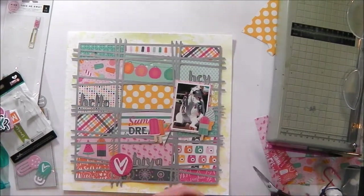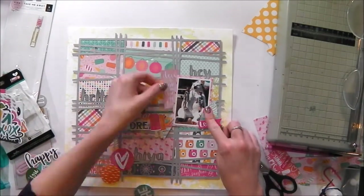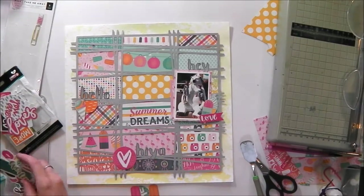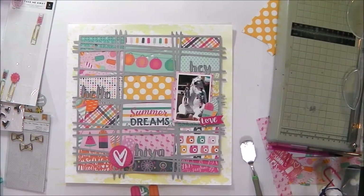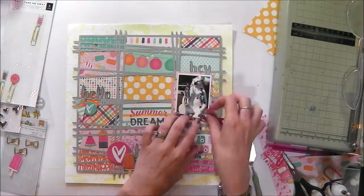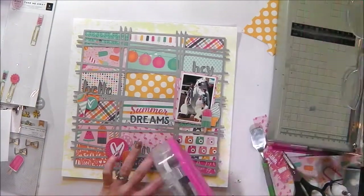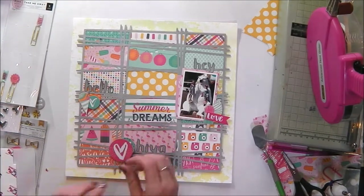Now I am going to spend a little bit of time arranging my embellishments in my three clustered areas. I would normally start off with something of a reasonable size as the first layer to my clusters. Next to 'hiya' I have got a large heart, and under the word 'hello' I have pulled out a reasonable sized circle, tucked that under there, and then from then on I start building up with smaller embellishments on top of those larger ones. Clusters, I feel, are all about layers.